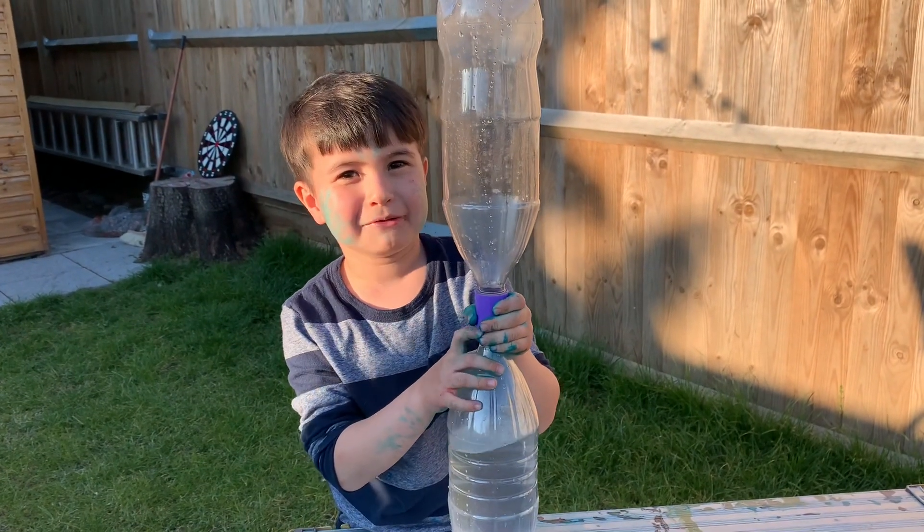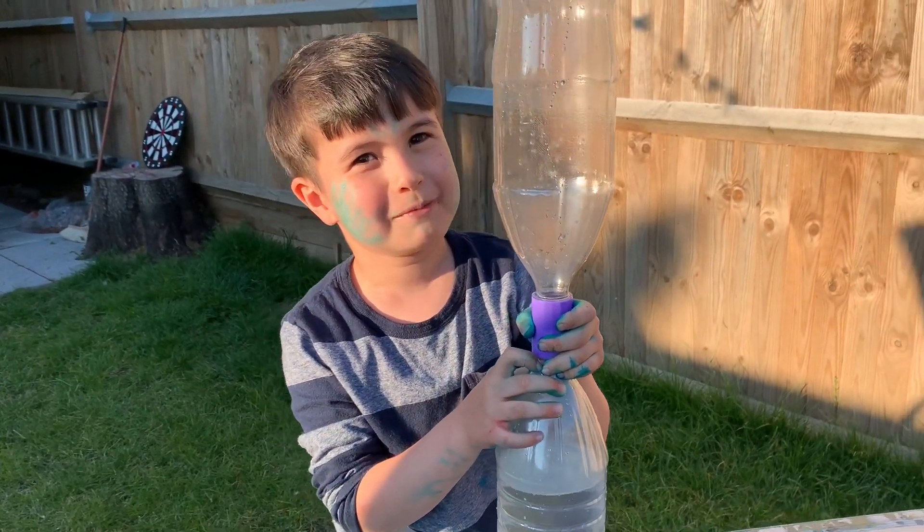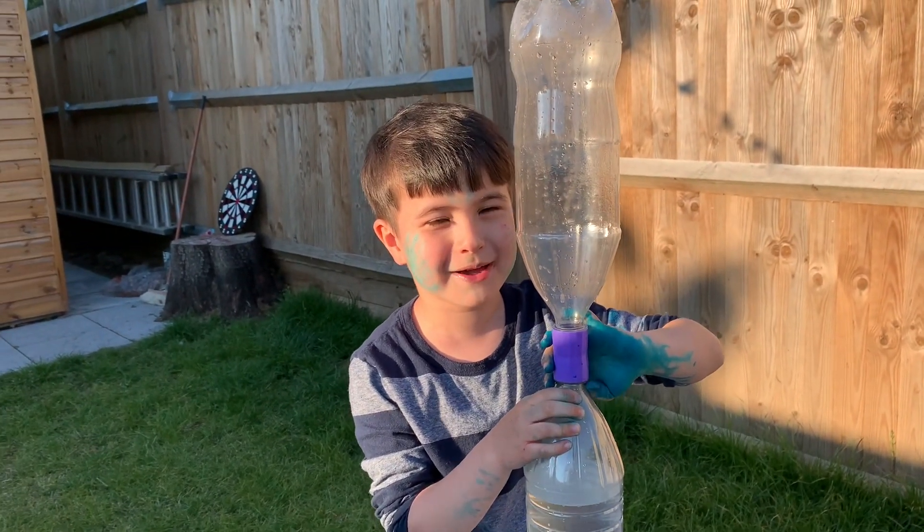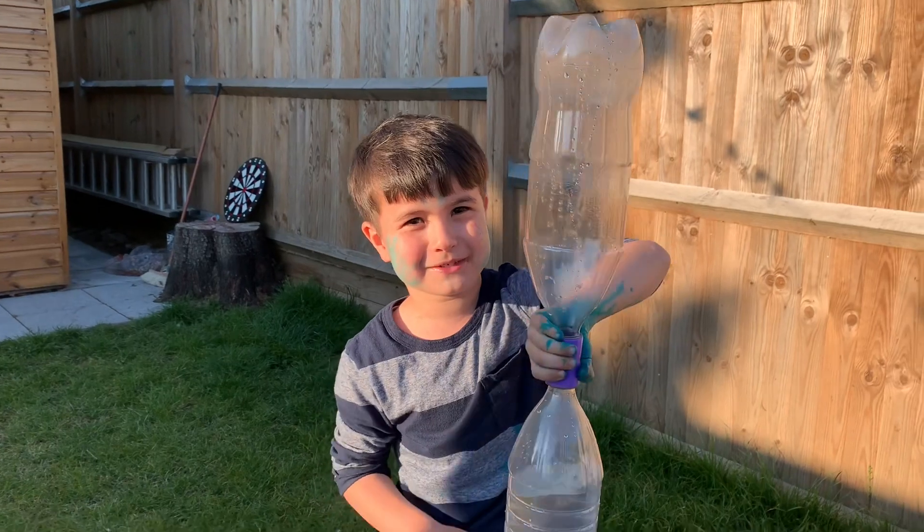What's up guys? It's Darius here and Dara here. Welcome back to our channel. Before we get started, click the subscribe button, turn on the notification, and give it a huge thumbs up.